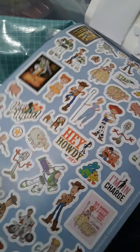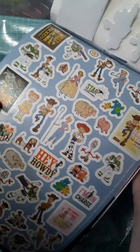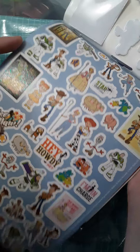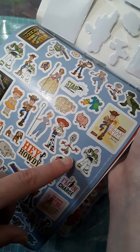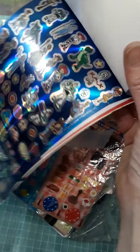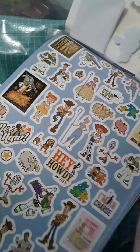Now these are the glitter stickers. I'm not sure if you could tell on the camera, but they do have kind of that little bit of glitter on top of them. There's all your favorite characters — Buzz, Woody, Bo Peep, and Forky, the new character in Toy Story 4, and of course your classic characters as well. Most of the characters from this though are from Toy Story 4, so you might not see all of the ones from the first couple of movies.